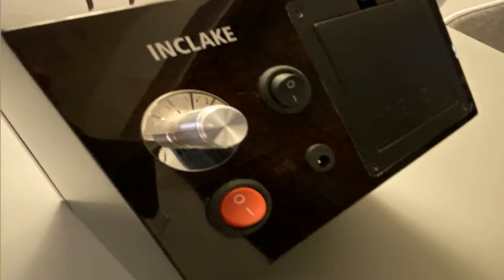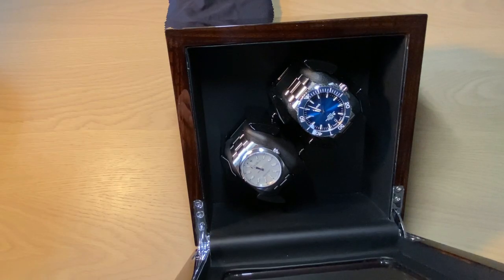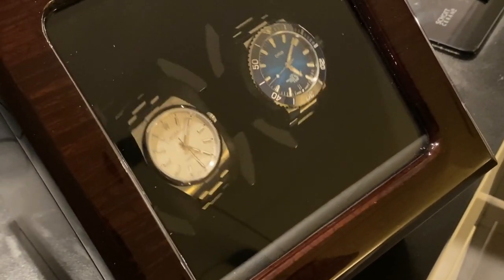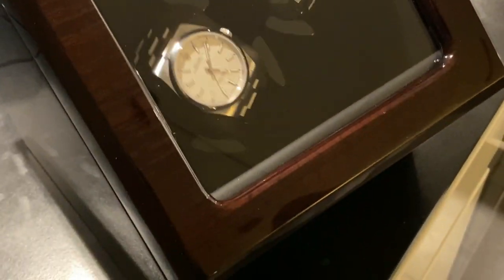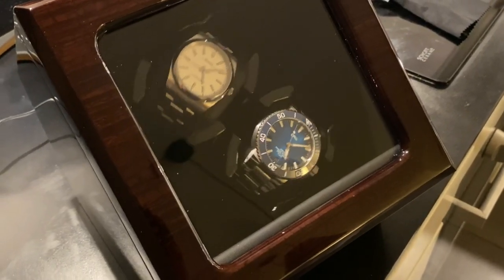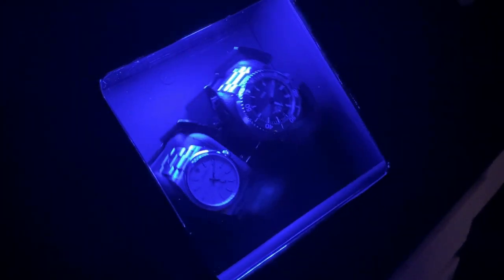You get three ways to power this watch winder: regular wall power, a USB cable, or batteries — so it doesn't have to be plugged in at all. I think it's really nice to have a two-piece winder because there's always one watch you're not wearing. It supports different winding speeds, and if you own three or more watches, you can always have two wound and ready.